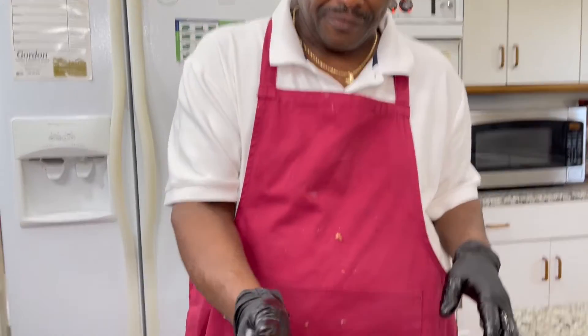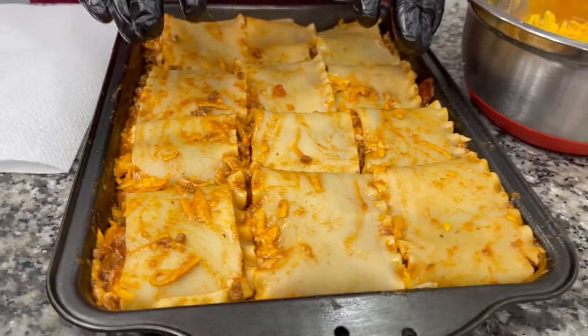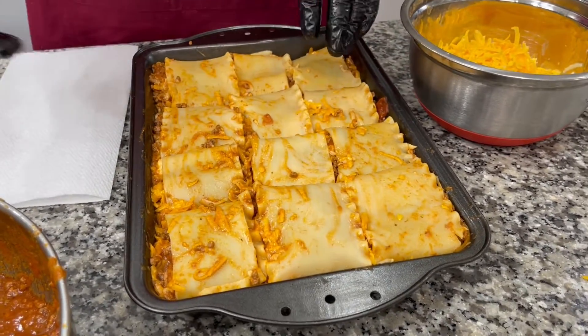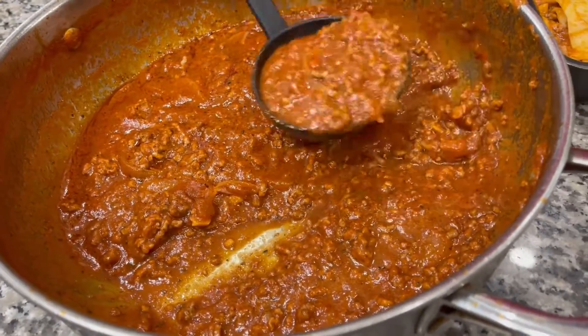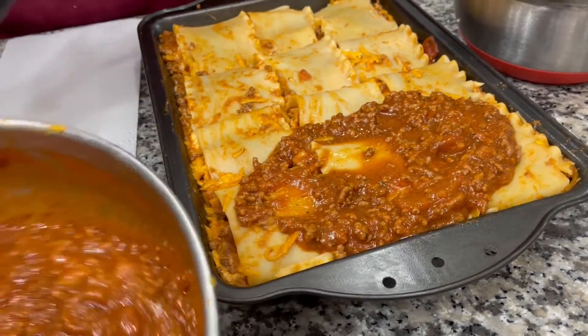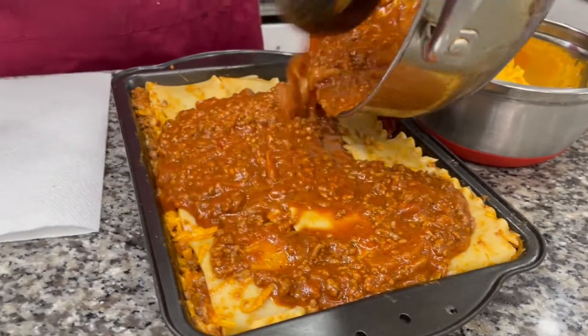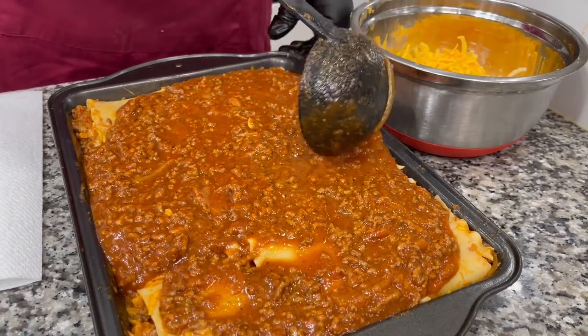I'm gonna continue doing this and show you the final result with the topping. Here's how it's looking — you've got your rolls. I know it's a little hard and it's gonna be messy, but I promise you it's going to be delicious. Look at the pan — I had leftover sauce, so I just pour it right over the rolls so it soaks all the way through.